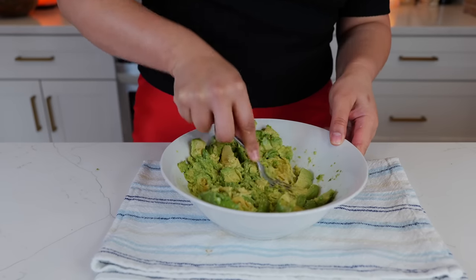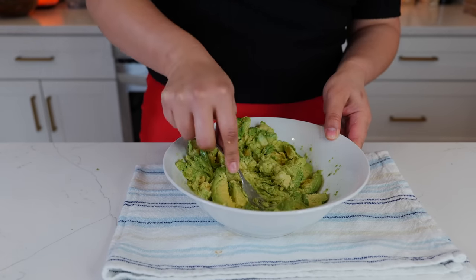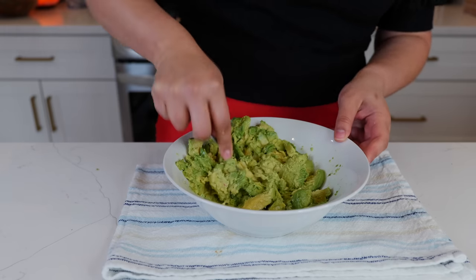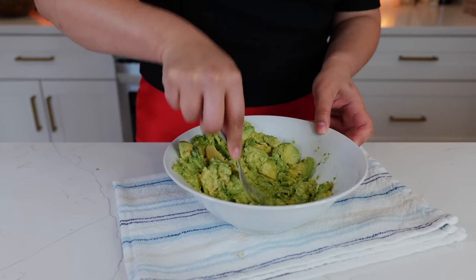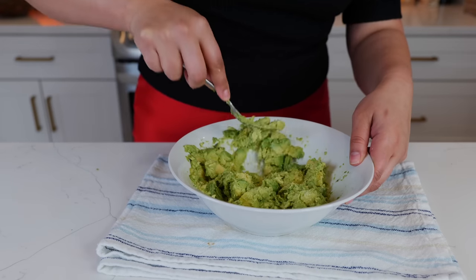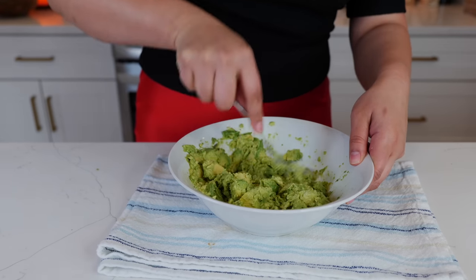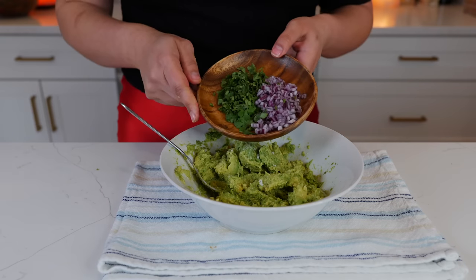Don't you hate when you cut into an avocado and it's not even ripe? Since I don't hate anything or anyone, I'm going to say 'strongly dislike' — that's the only exception. Sprinkle a little bit of salt, purple onions, and cilantro.